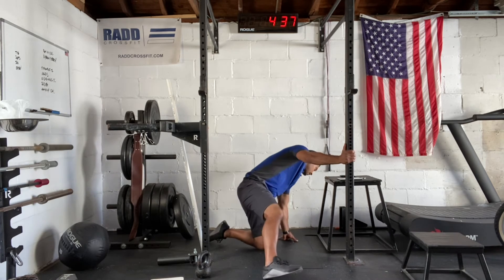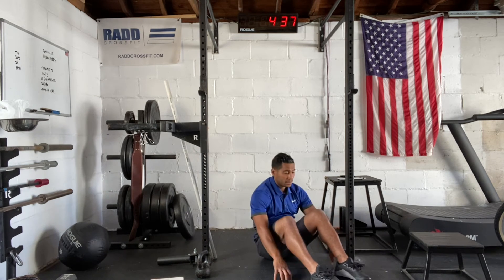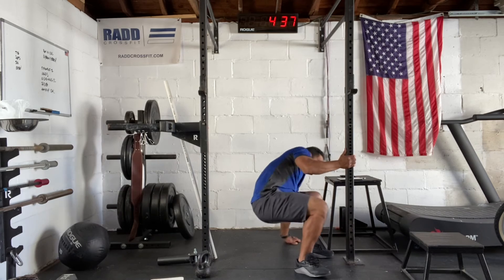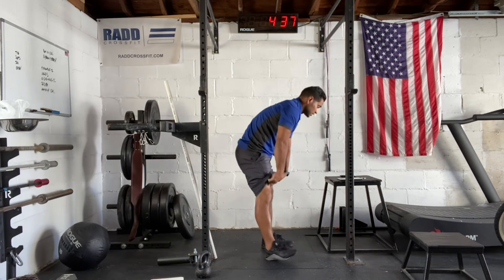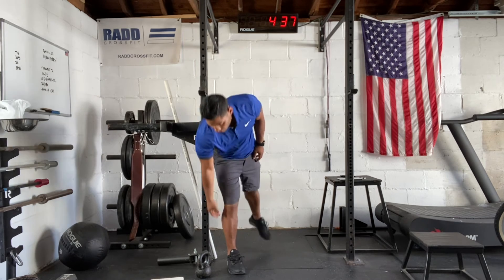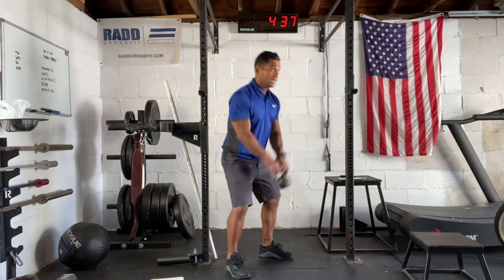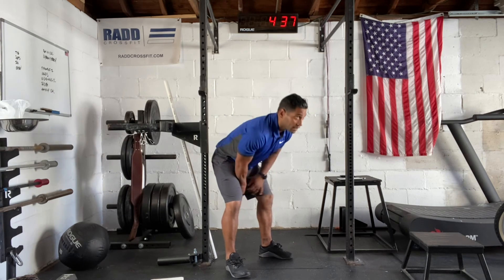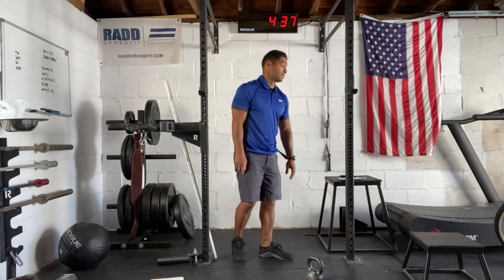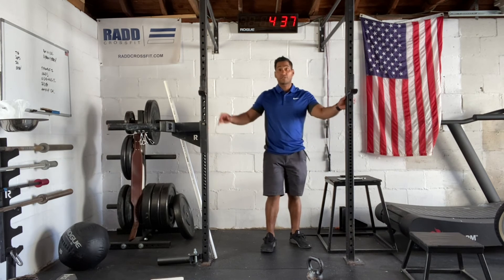We have our traditional sit-up — go all the way back, all the way up, reach up and touch. Then we're going to move on to Russian kettlebell swings. We're looking to just use our hips. Ideally, you're holding the kettlebell for the whole 20 seconds — hips in, forward, hips in, forward. You'll do as many reps as possible in 20 seconds. Then we're finishing it off with calories.